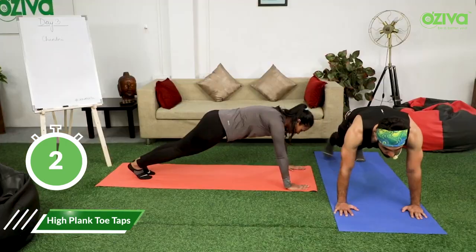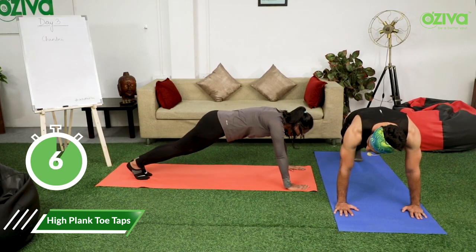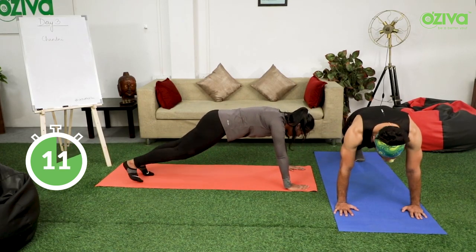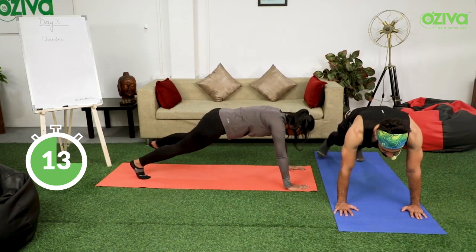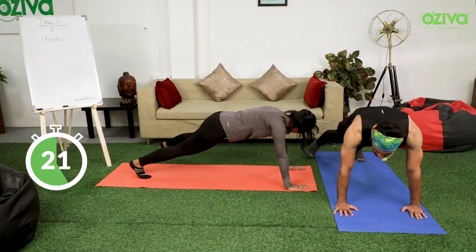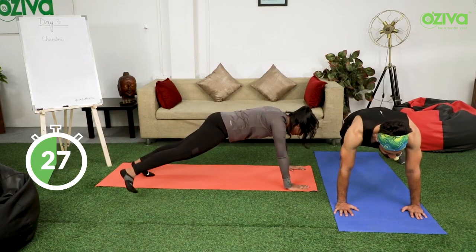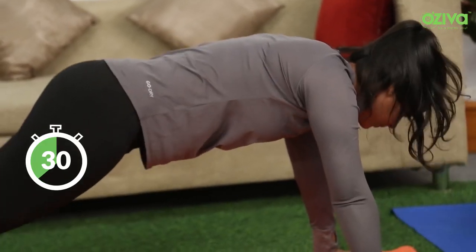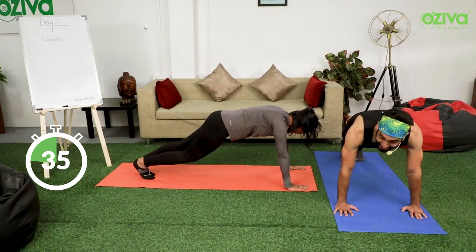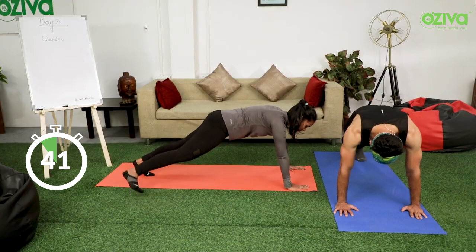This is a very good move, not too difficult. You have to count for yourself. Wherever you feel that you are dropping the form, or you want to take a break, you can take a break. And write it down in your diary or on the board so that you can beat that score next time.